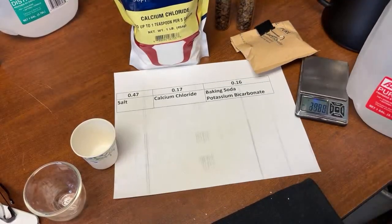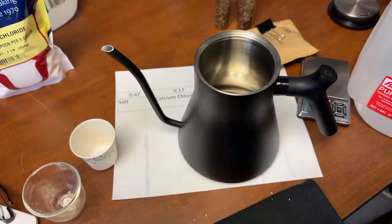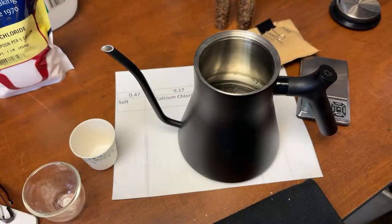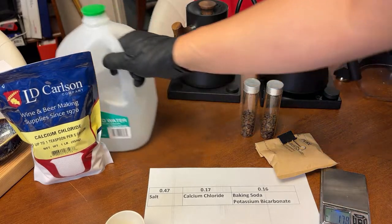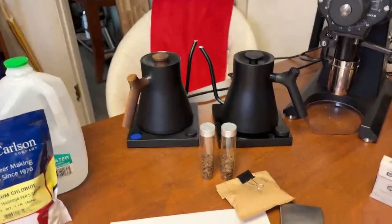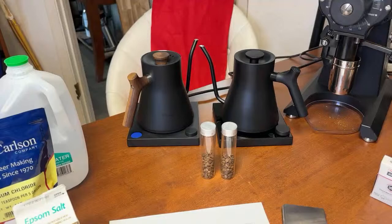This is the final product — the completed water. Now we're going to do some tests. I'm going to compare the newly made 80/20 water against plain distilled water by brewing coffee with each and tasting them side by side to find out if there's any difference.